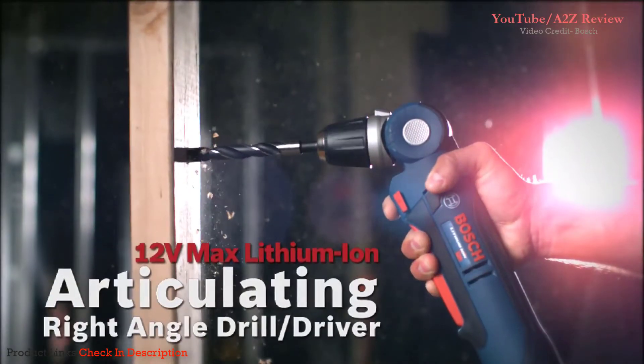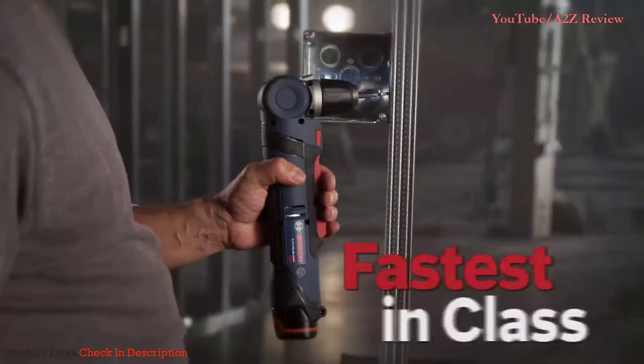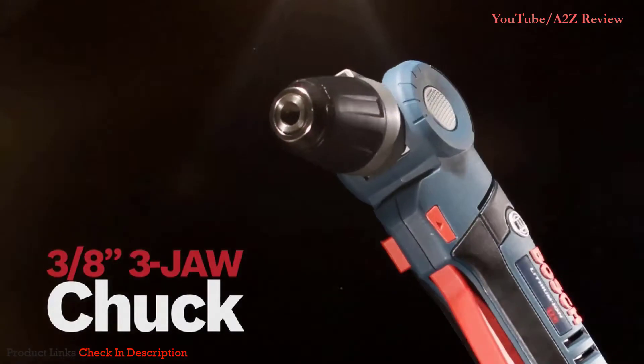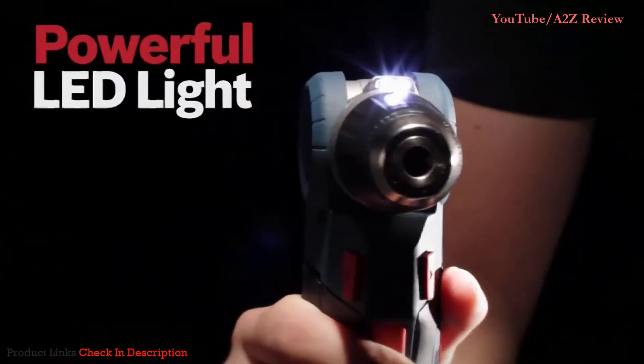The Bosch 12 Volt Max Lithium-Ion Articulating Right Angle Drill Driver. Fastest in its class. 3 1/8 inch 3-jaw chuck. Head locks into 5 positions. Powerful LED work light.